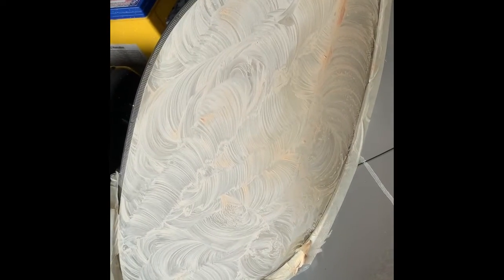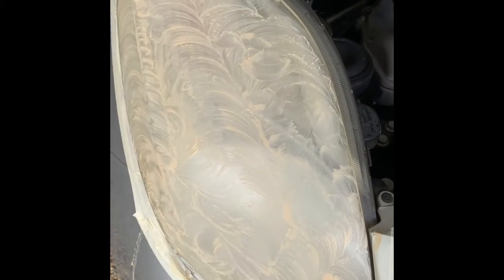Done all sanding. Let's wash it out. This is the appearance.